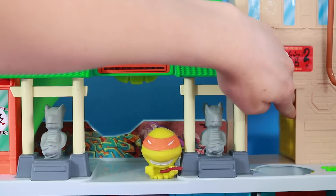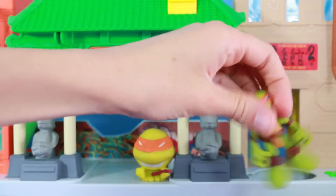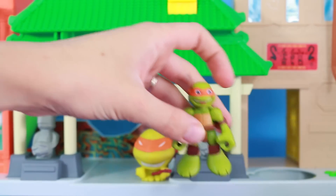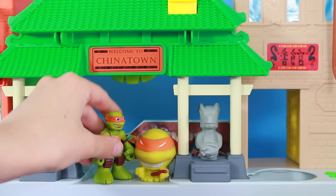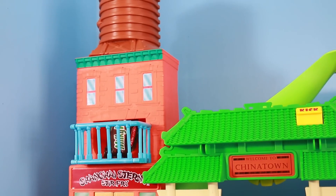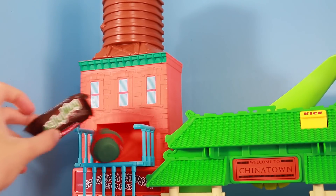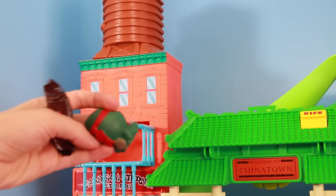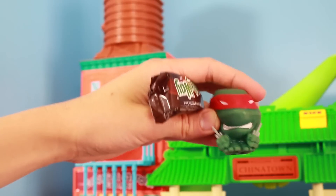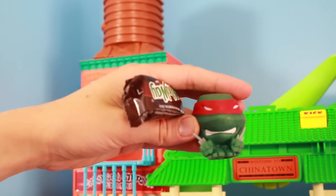Let's see what's behind the door. Is there anything? Oh! Who is that? Another Mikey! Awesome - they can order out pizza together. Now, it looks like there's one other surprise. Let's open this up. Some chocolate, and whoa, something else! Two surprises - there's a Mashems Raphael and Milky Way chocolate. Awesome!